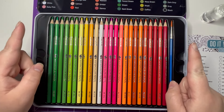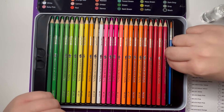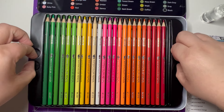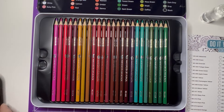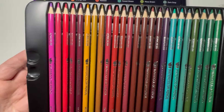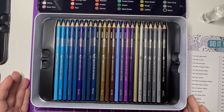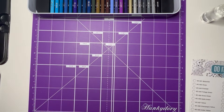You also get a little paintbrush which I'll use today — it's a really nice little paintbrush. Then we have the three trays of colors. This is the first tray, the second tray, and then the third tray in the bottom. There seems to be a really good range of colors here. I thought we'd give them a go using this color chart they've sent.